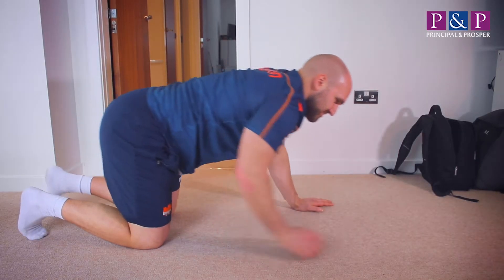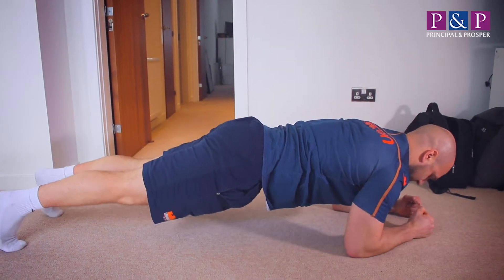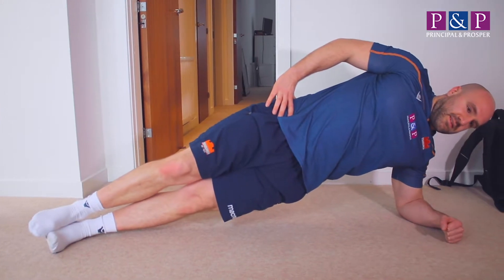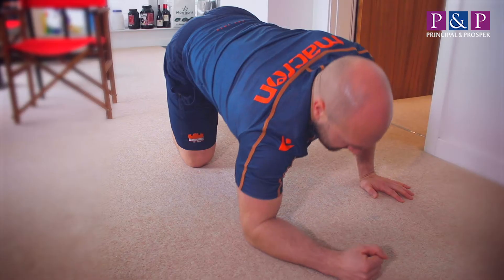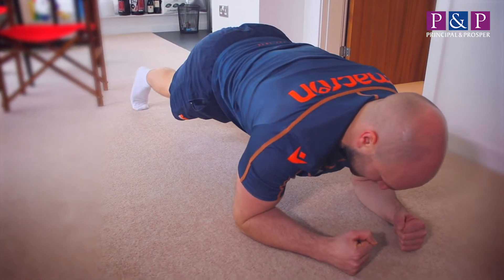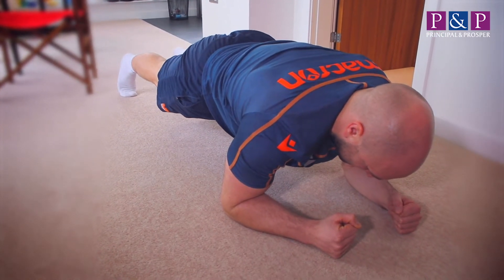The next exercise is a couple of variations of a very simple plank. Depending on your ability, you can execute it off your knees or off your feet. Take your weight in your hands shoulder width apart. You're trying to maintain a neutral pelvis, neutral back position, and the idea is just to hold that position and try to limit shaking as much as possible.